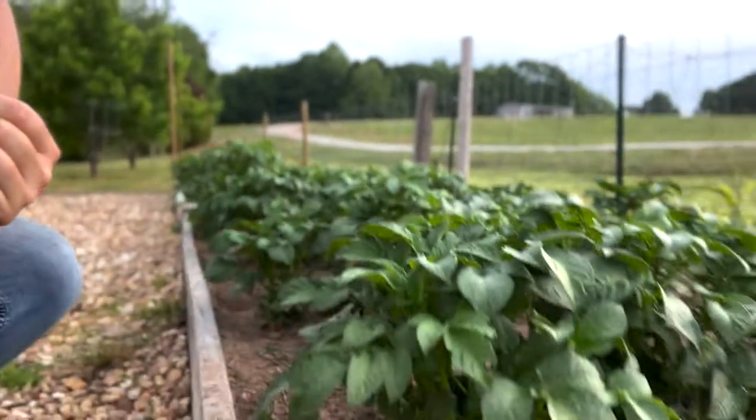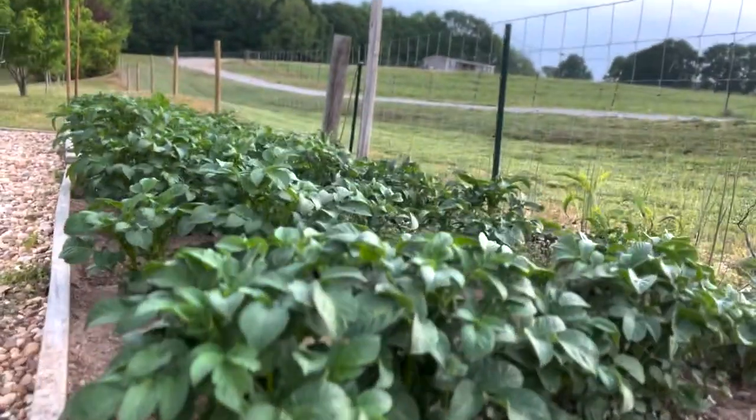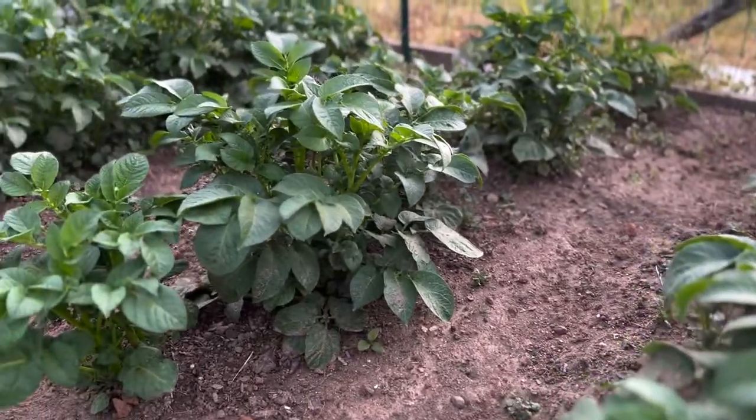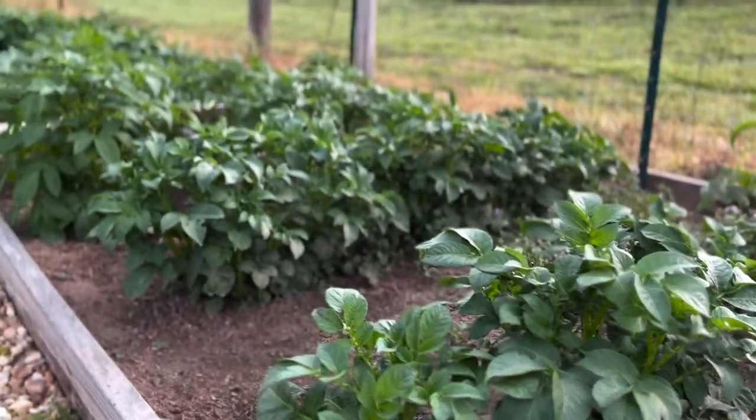While I'm finishing this cup of coffee, I came over here to check out the potatoes before I get started planting the tomatoes. Look at how far along they've come. Isn't that just glorious and beautiful and wonderful? Who thought potato plants could be so beautiful?